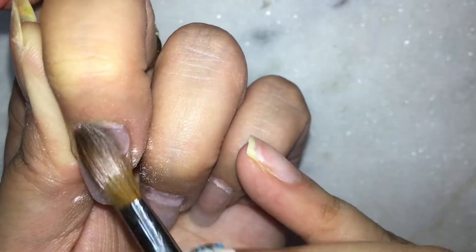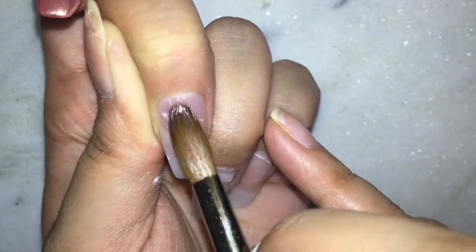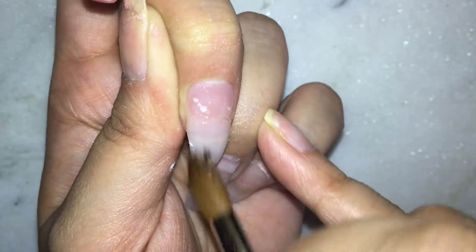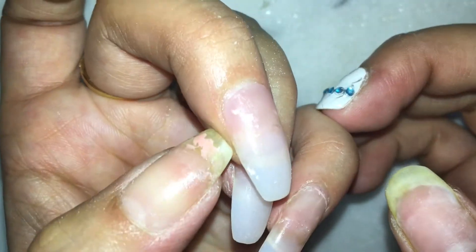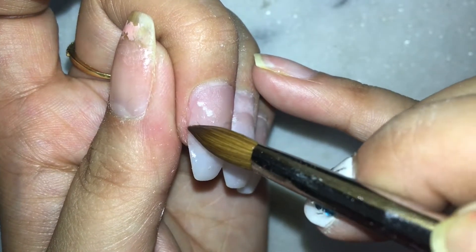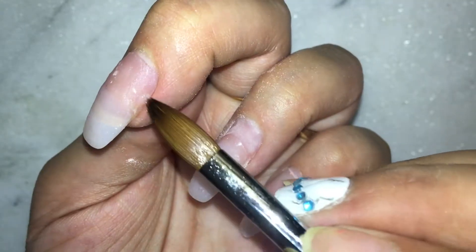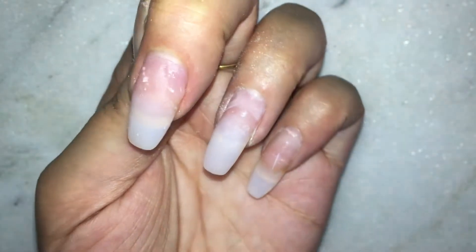I'm moving the acrylic so that it gets into all the corners, avoiding the cuticle area. I always keep a little bit of a gap between the cuticle and where the product starts. Now I just flatten the acrylic so that it looks smooth. There are a little bit of bubbles that came in — that's okay because I'm going to apply nail paint on this, so it won't show. Otherwise, if you plan to keep your nails just like that, you have to make sure there are no air bubbles. I also missed a little bit of corners, so I'm applying the acrylic there now.